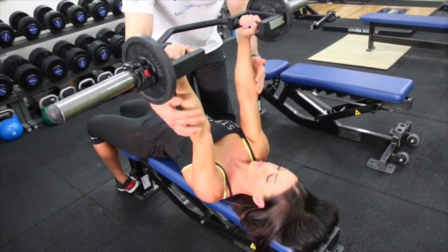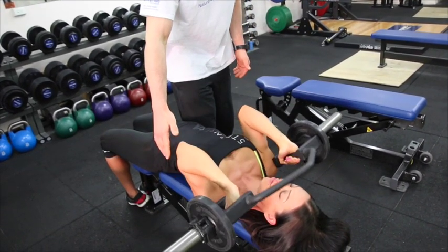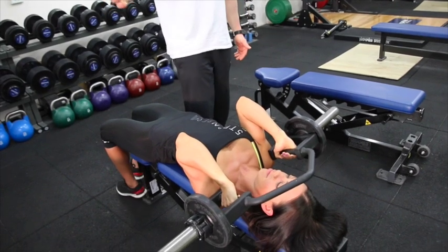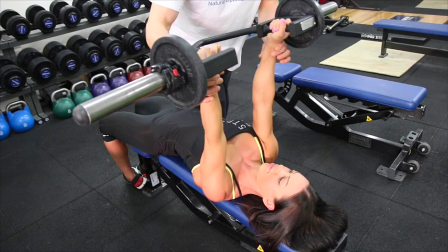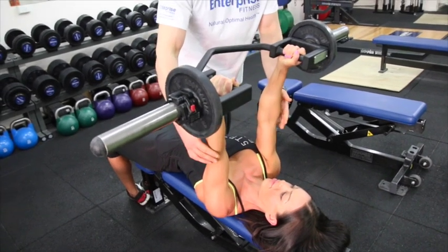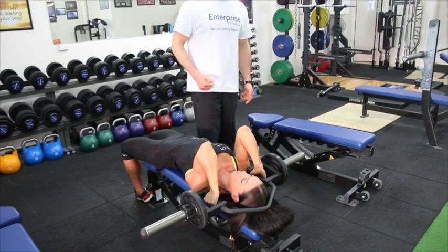Another common mistake people make is pushing forward — now she does it — she's shortened the range of motion there. You're going to handle a bit more weight that way, but it's not what we want. We want the elbows just in line with the shoulders, back down — that allows for maximal tension on the triceps — and then extending back up.